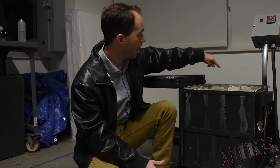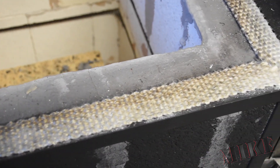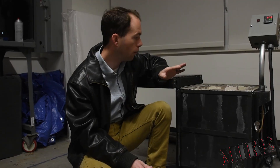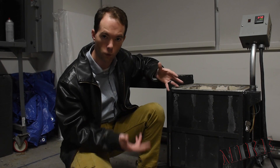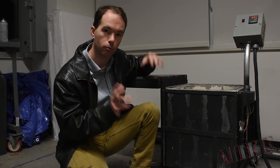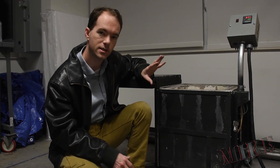Also on this one, I did seal the lid with some gasket material because my other ones leak a little bit around the lid. This thing is pretty much sealed up tight. I would call it waterproof, but I'm not going to, because you should never get fire brick wet — once the heat comes back on, that water is going to boil and it's going to spall your brick and just blow it apart. But it's definitely sealed up tight.